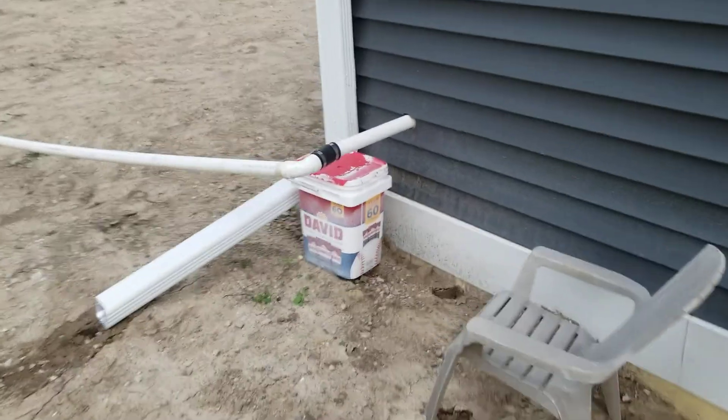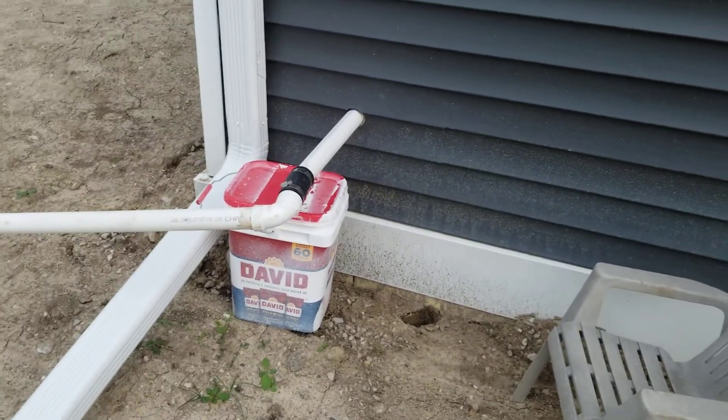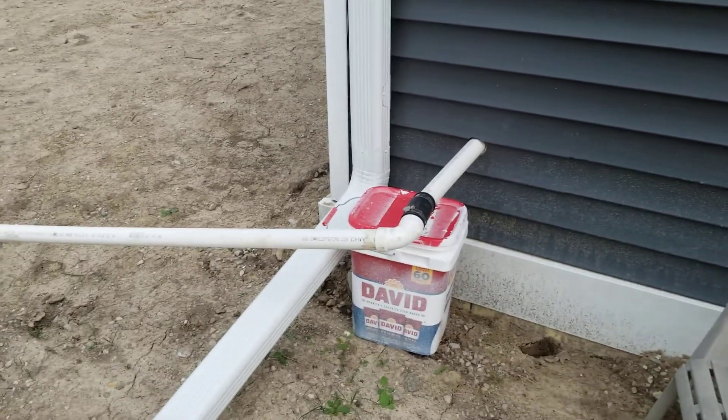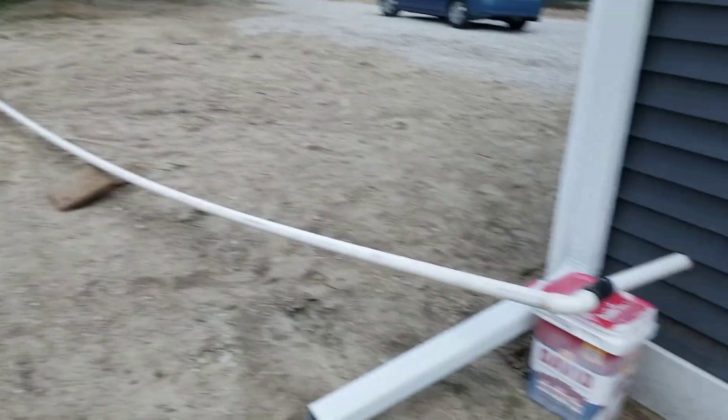Sump pump — I didn't notice it was that close to the drain. The sump pump is also going to be brought out to the swale to drain out there, same as the downspouts.